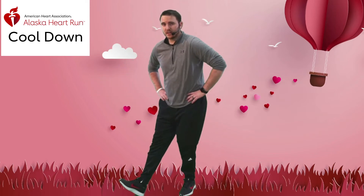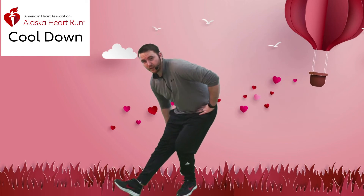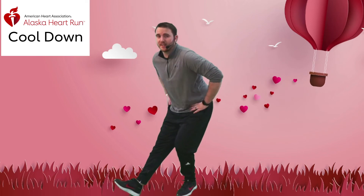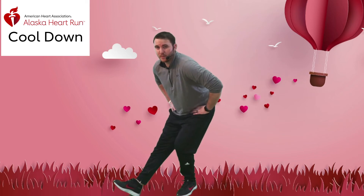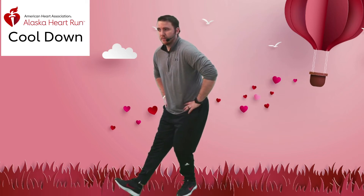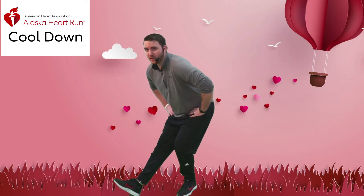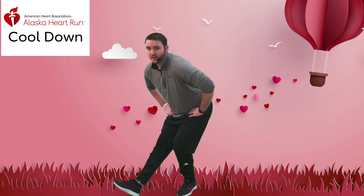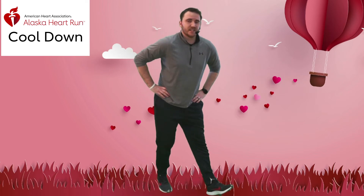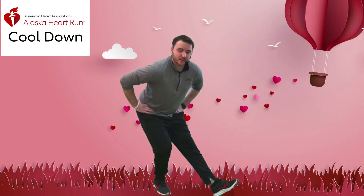Bring it down nice and slow. Now we'll work on our hamstrings — staggered stance here, sitting back with one leg straight. Feel it right here in the back of your leg. If you can go down just a little bit more, you know your body. If this is feeling like a good stretch, keep it going; if not, really bring it down. Go ahead and switch sides — 15 seconds each side, hold that stretch.